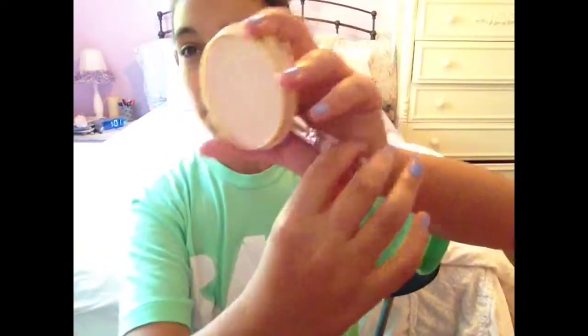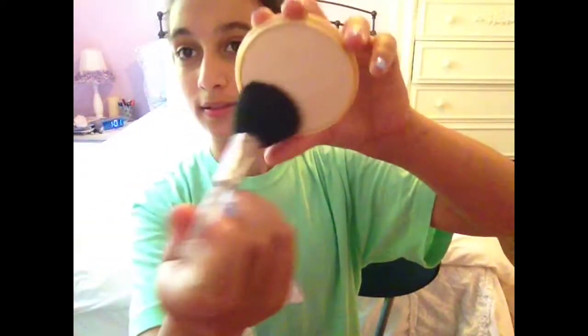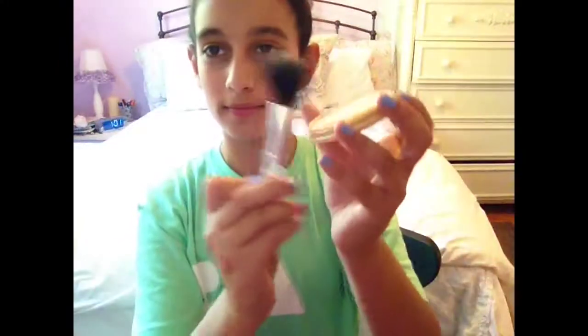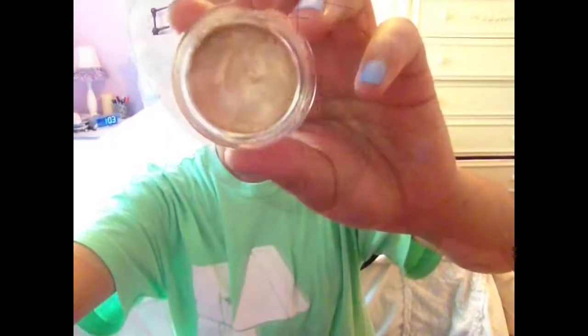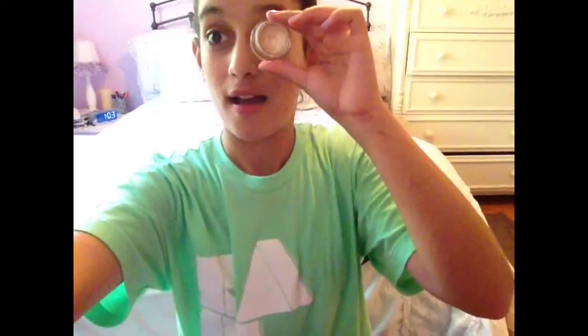Now I'm taking my Rimmel London Stay Matte pressed powder, then taking my big fluffy brush and putting that all over my face. Now I'm taking my Color Tattoo Metal from Maybelline and putting that all over my lid — my entire lid.